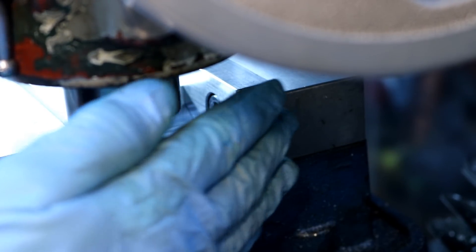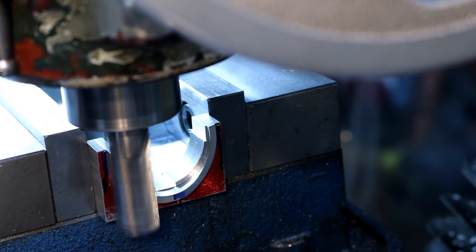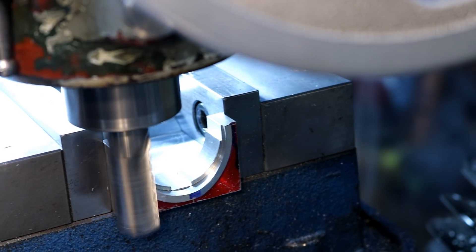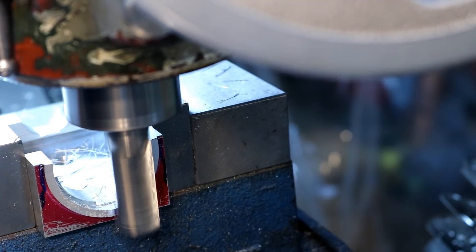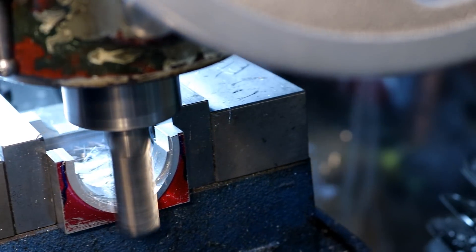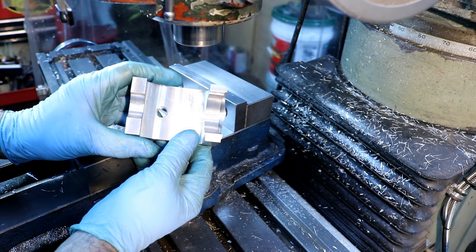We're swung around the other way now — 10.6 degrees. I'm going to do the same thing. I'm going to turn it over to the next angle. There's the cams.